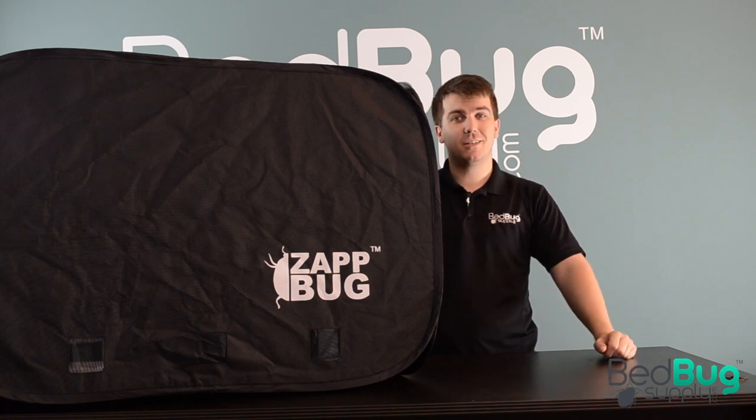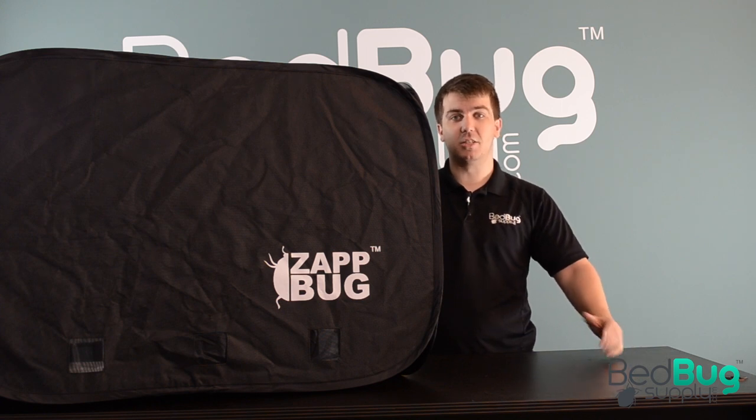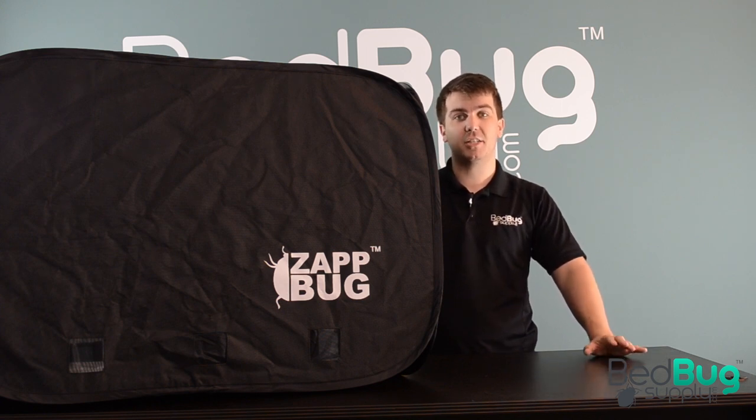So that's the Zapbug Oven 2 in a nutshell. It's a great bang for the buck — it's larger than almost every other heater on the market, but its low cost per cubic foot makes it one of the best values available.